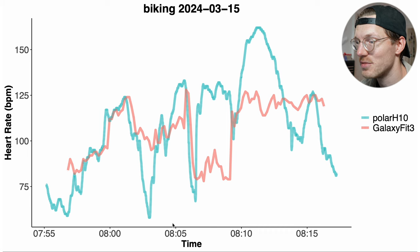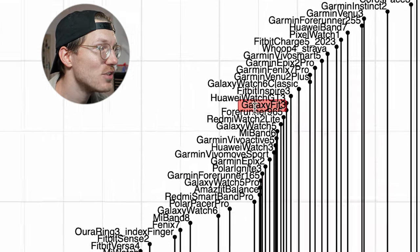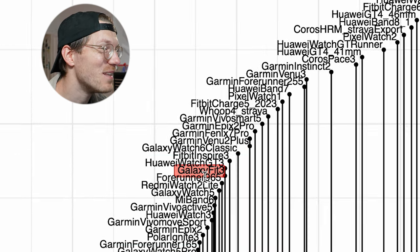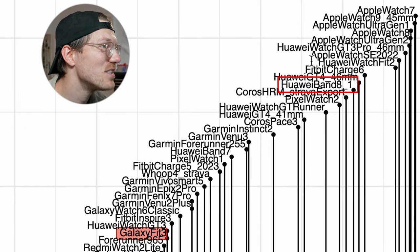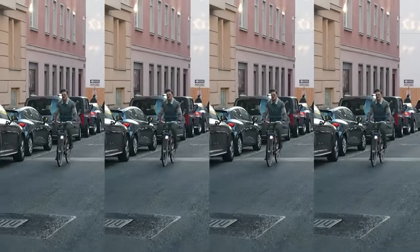Comparing outdoor cycling performance to other watches, the Fit 3 is somewhere in the middle — again close to the Galaxy Watch 6, 6 Classic, and 5, so not doing better or worse than those. For accurate heart rate tracking during cycling, the Huawei Band 8 is doing significantly better in the same form factor and price class, and the Fitbit Charge 6 also does quite well. Select Huawei watches and Apple watches are the top performers. The Galaxy Fit 3 results are okay at best, with definite issues during outdoor cycling.